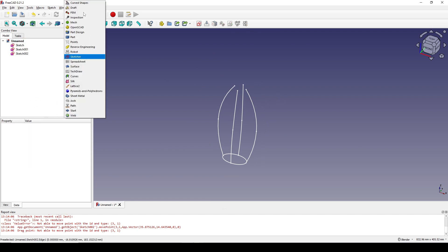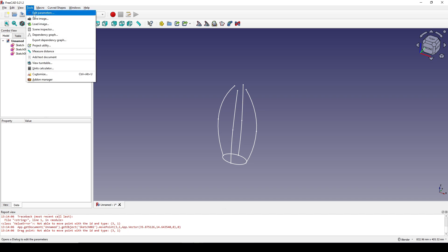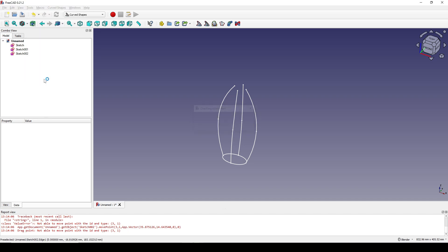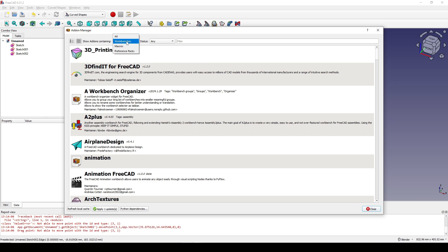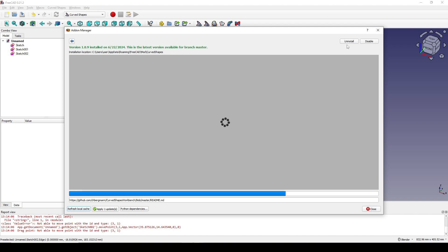Next I go to the Curve Shape workbench. You can install the Curve Shape workbench from the Tools add-on manager. Click on Workbenches, type in here 'curve shape' or just type 'curve', click on Curve Shape, and install it.